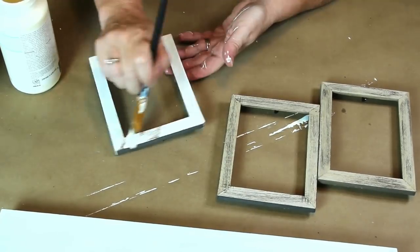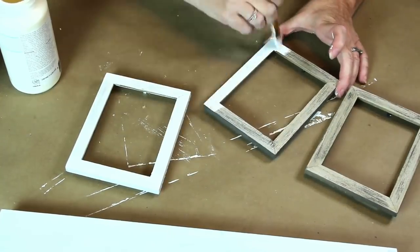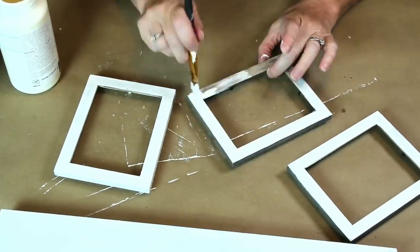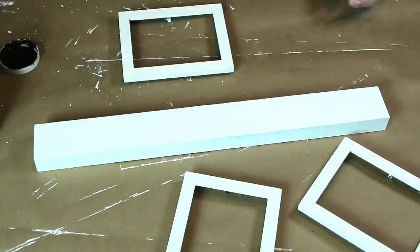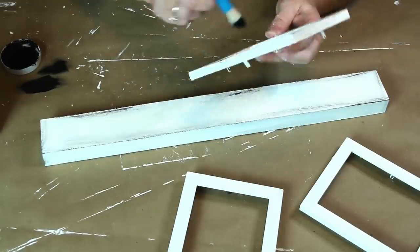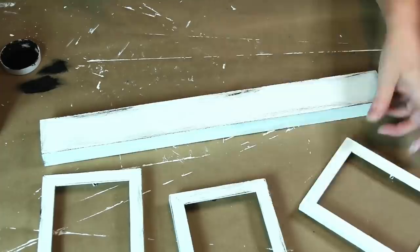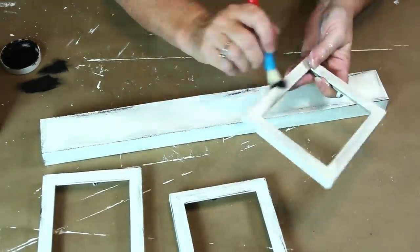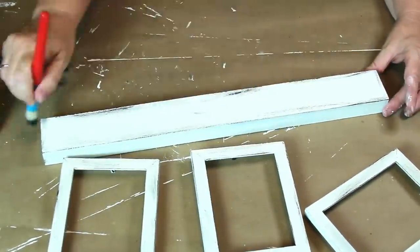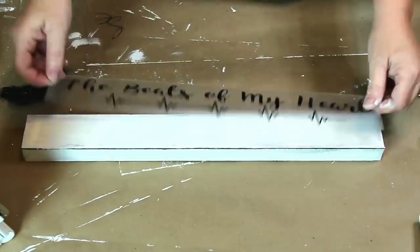I like the distressed look of the frames but the color just wasn't right for my sign, so I'm going to paint them ivory as well. I wanted to distress my sign and my frames, so I used my ink color chalk paint and dry brushed some of it onto the edges. I tried to use a light hand but I did get more on it than I wanted, so I just used some more ivory chalk paint and softened it back up.